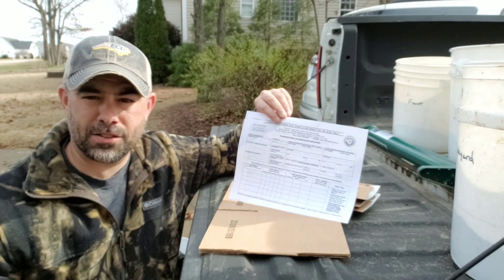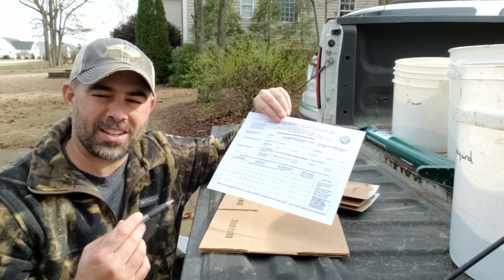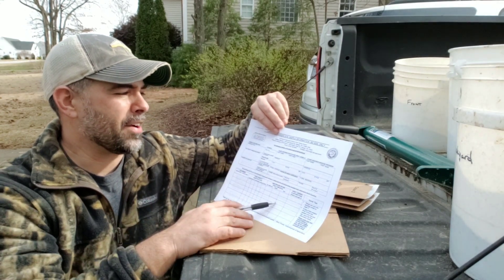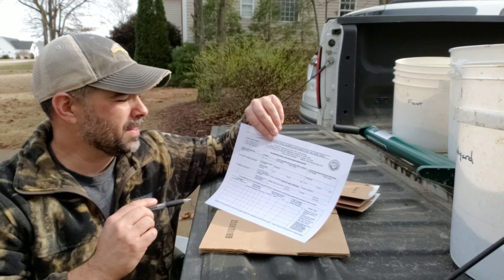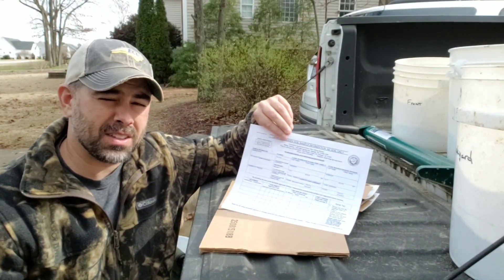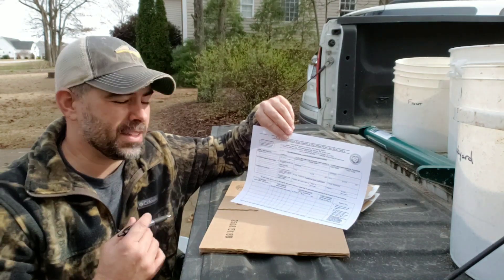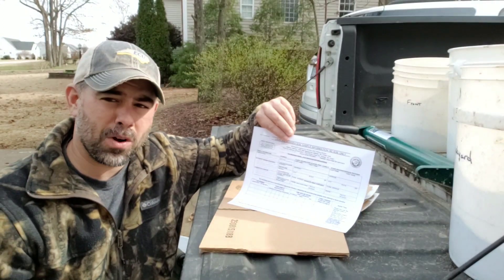The next step in our process is to fill out the paperwork. My particular test is going to the North Carolina State University Agronomic Division Soil Testing section. This time of year it's $4 per sample — most of the time it's free, but this is the busy time of year for them and for farmers, so they do charge $4.